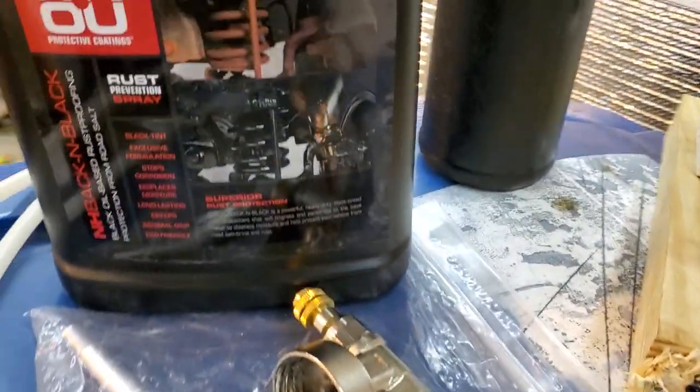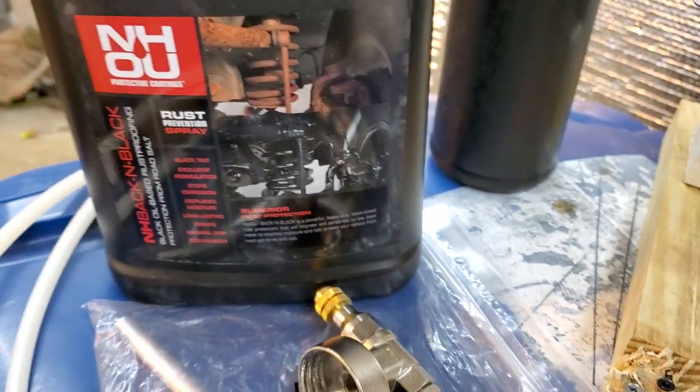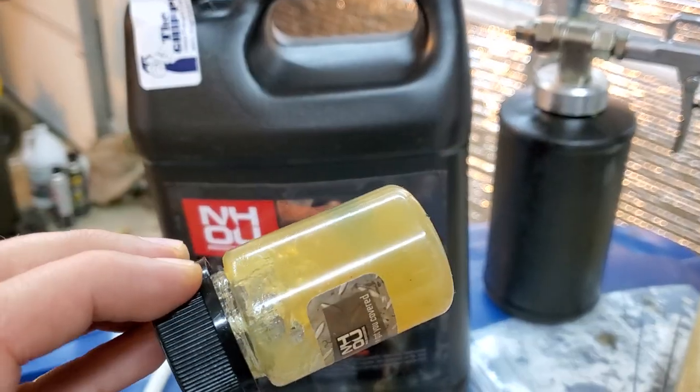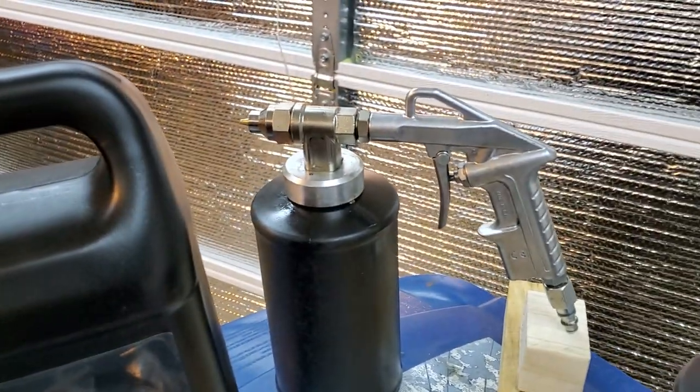This stuff is very thick — very thick stuff — and it requires a special gun. You can't just use any gun. You can actually request a sample and try it yourself. You can see how thick this stuff is; even in the summer it just does not flow.